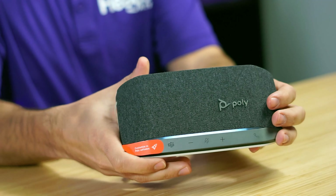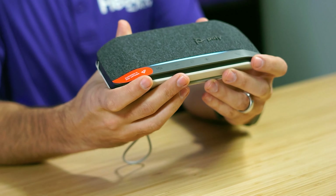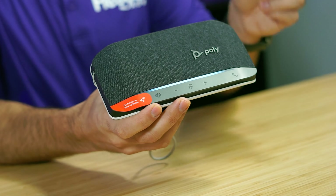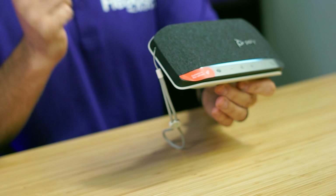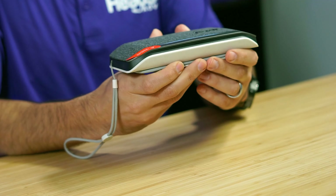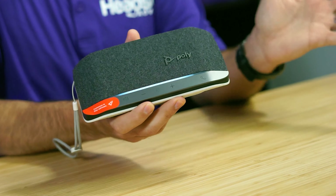It said 'PC connected,' and you'll also see the light on the Bluetooth dongle is no longer flashing red and blue — it turns to purple, letting you know that it is now paired. And that's it!